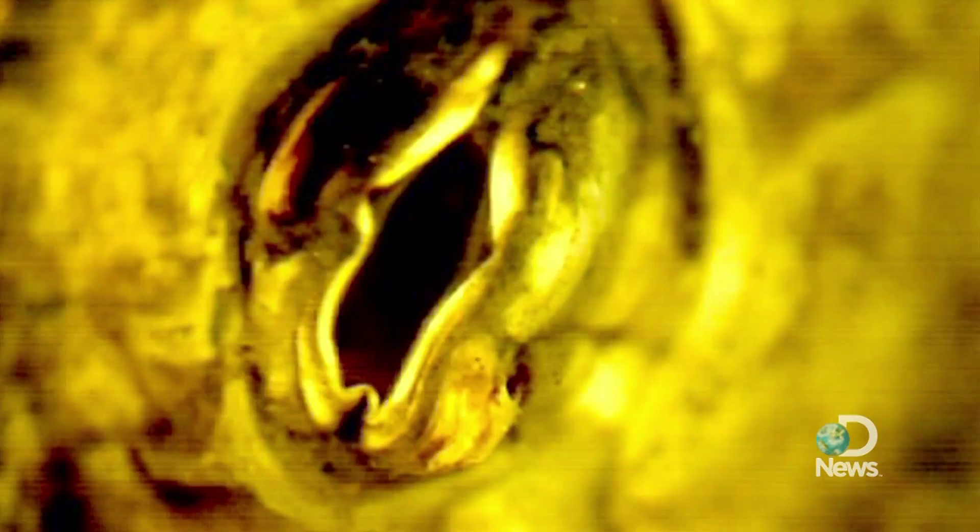This barnacle was actually captured off of the shores of Connecticut, right off of Bridgeport. We're looking at this barnacle magnified approximately 40 times. It's a low-power dissecting microscope that we use to record images of this barnacle.